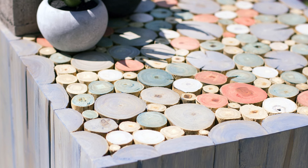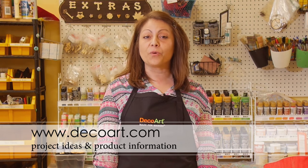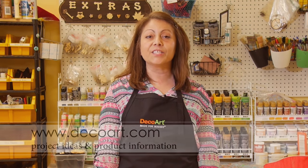Apply Americana Decor color stains, wipe back, and you're done. For additional information and project inspiration, visit DecoArt.com.